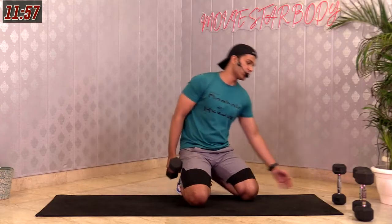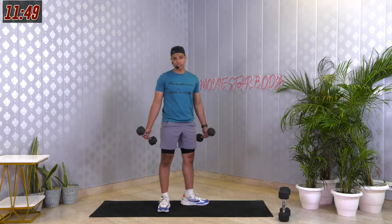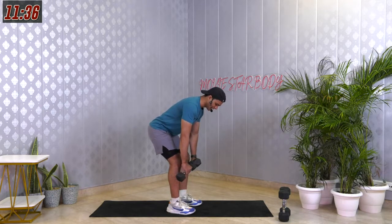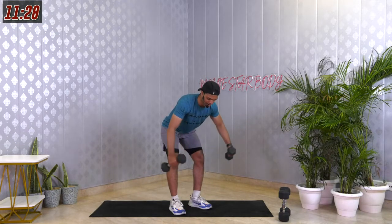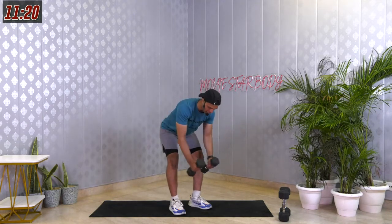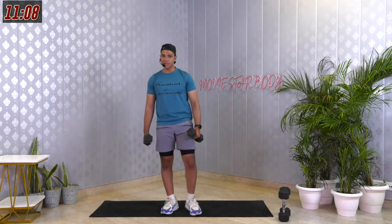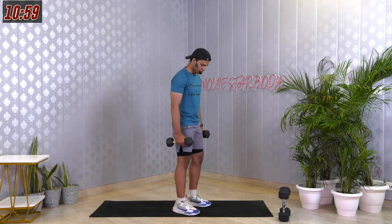The movement we have now is called reverse fly and a hammer curl. Feet hip width apart — as we did those deadlifts and bent over rows, it's quite similar. Go down in your deadlift position, back straight, chest out. When dumbbells are below your knees, join them together and take your arms out like a bird flying — arms go out and back in. That's a reverse fly. Two reps of reverse fly, come back up, then do a hammer curl. 45 seconds in 3, 2, 1 and go.